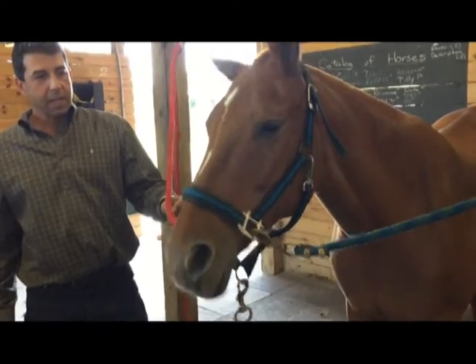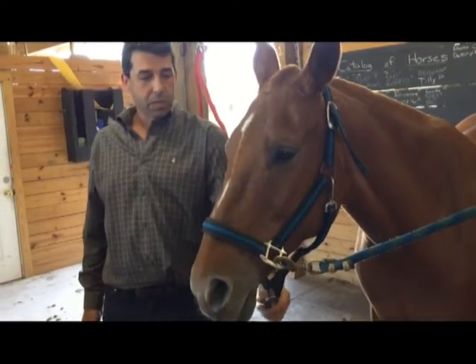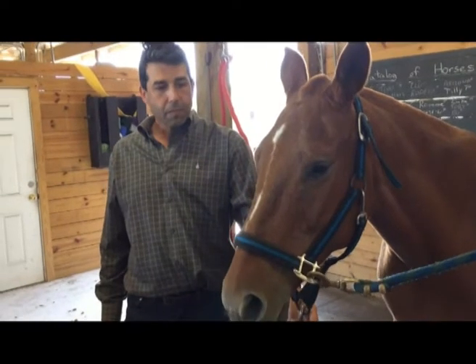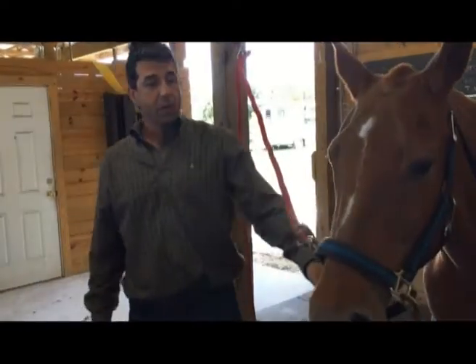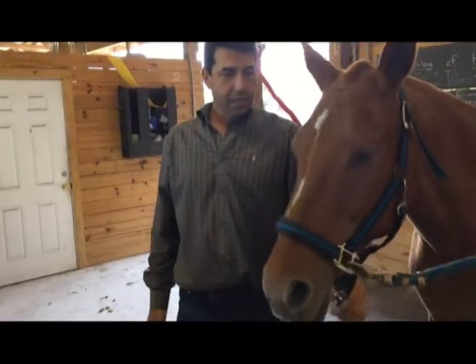Today we exercised her — which in polo we call pulling a set — and she used to bite at the horse that was leading her. Today, and for the past couple of months, she's been very quiet about it. She's doing a very nice job.